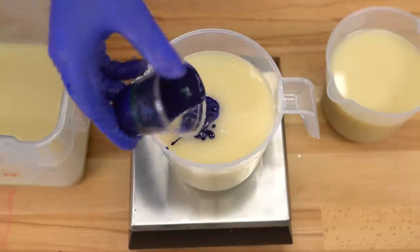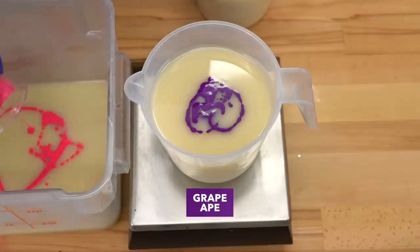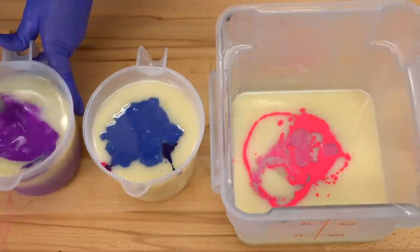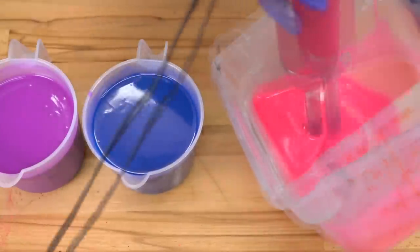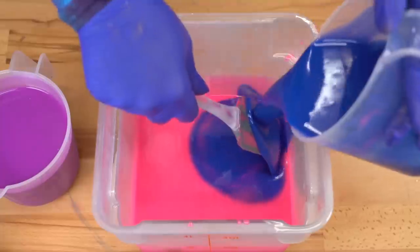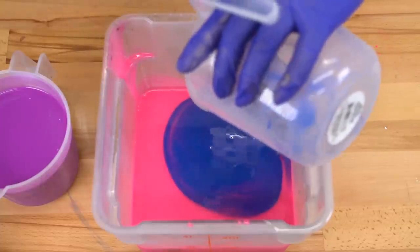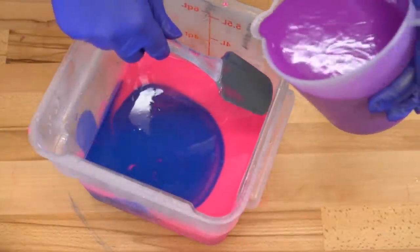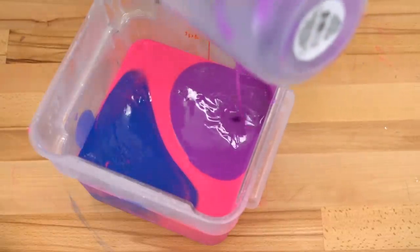Into the first container I'm adding some ultramarine blue, into the second container some Grape Ape, and into the final container some Pretty Kitty. Then I'll add in the rest of my fragrance oil. I am so, so thrilled — these are turning out just gorgeous. There is less of the pink than the other two colors. I felt like the purple and the blue were more like sky colors and the pink just added to that whole galaxy girl moment.